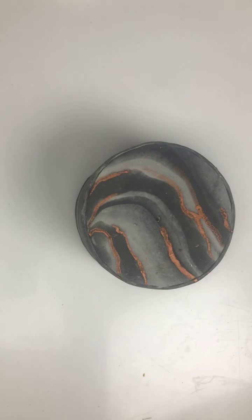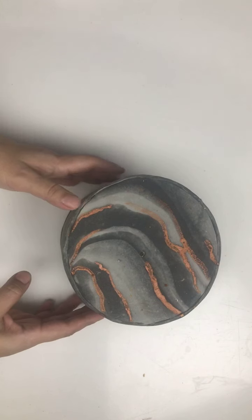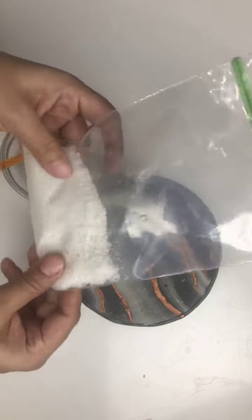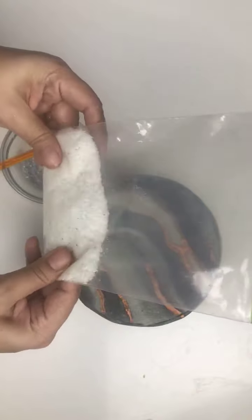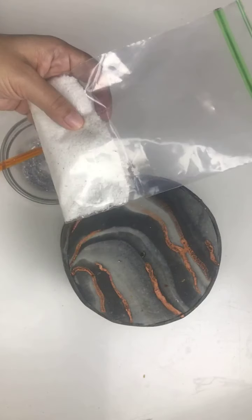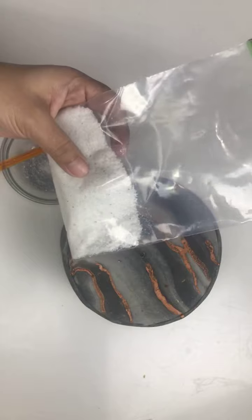In my last live when I showed the hydrangeas wafer paper hydrangeas, at that time I told you that if you have the cuttings of the wafer paper, don't throw them. Put them in a ziplock bag or airtight container and you can use it for a very beautiful technique.